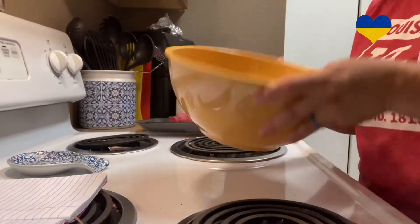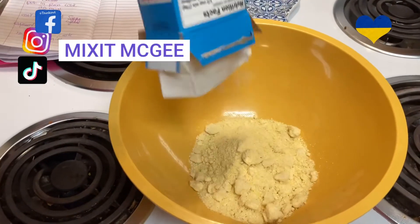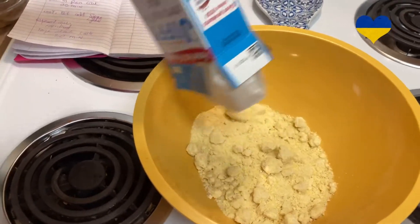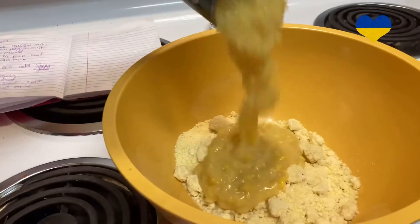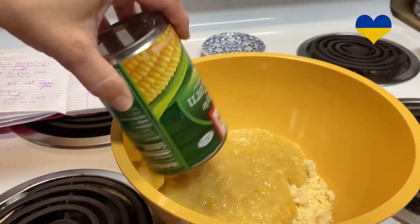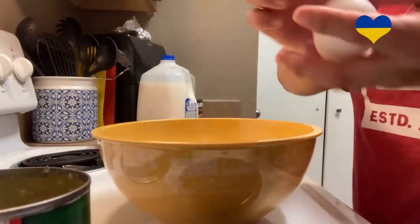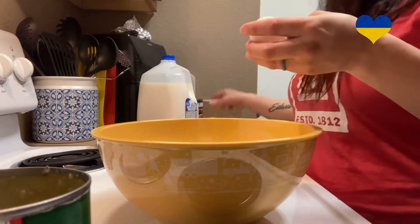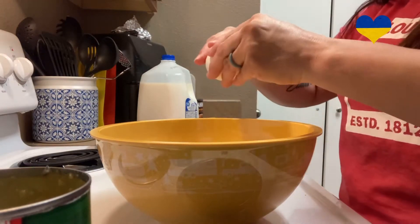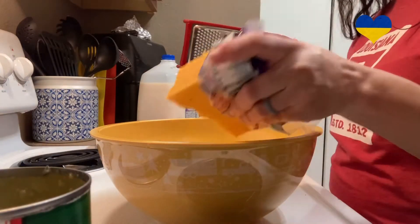Get a large bowl and put in your cornbread mix. Then add in your can of sweet cream corn, one half cup of milk, and two eggs. You're going to need a total of two cups of cheese, but for now we are just going to put one cup in the bowl.